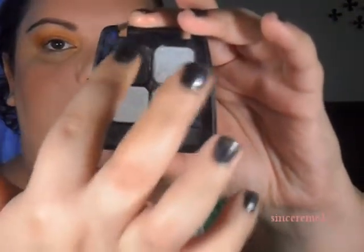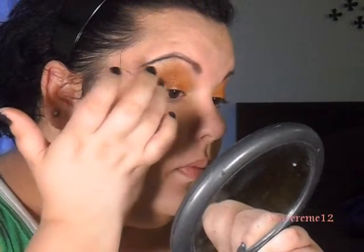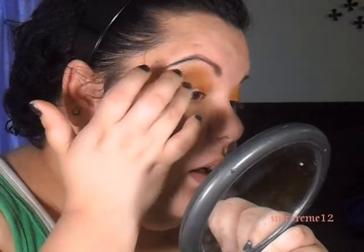Now I'm going to go into the Rimmel London quad and pick up the black with my finger, then lightly tap it on the side and blend it out with a clean finger. I'll go back in with a little more black and blend it out again. Then I'm doing the other side, sticking to just the outer corner, blending out with a clean finger and going back in with the color.